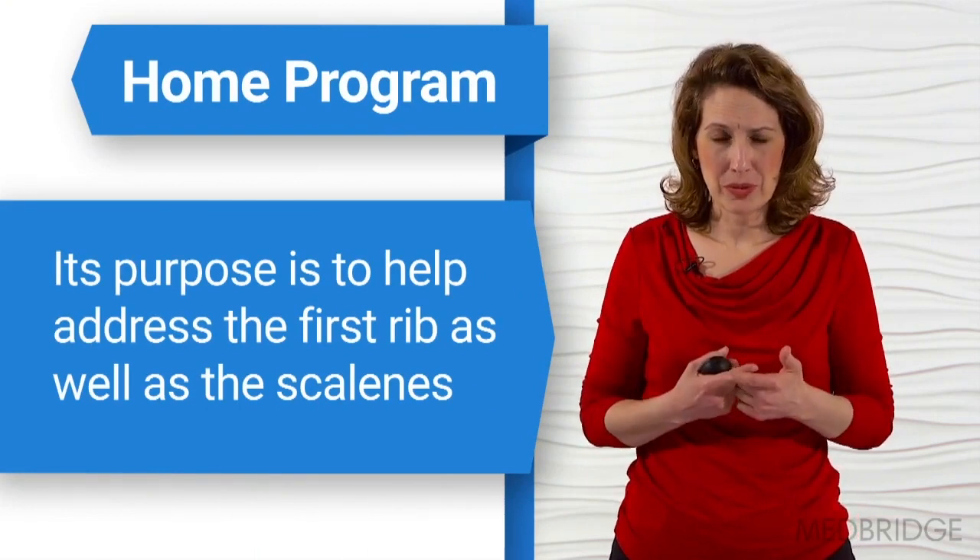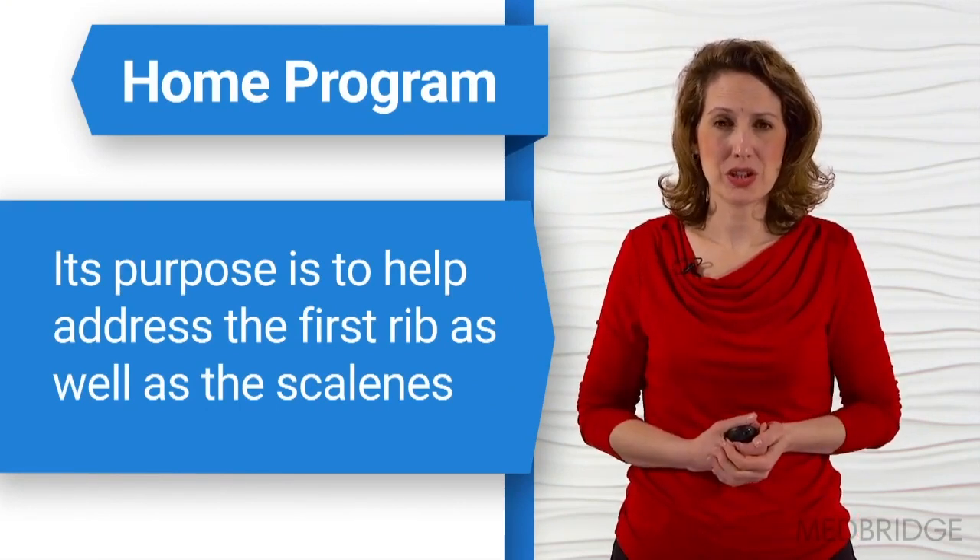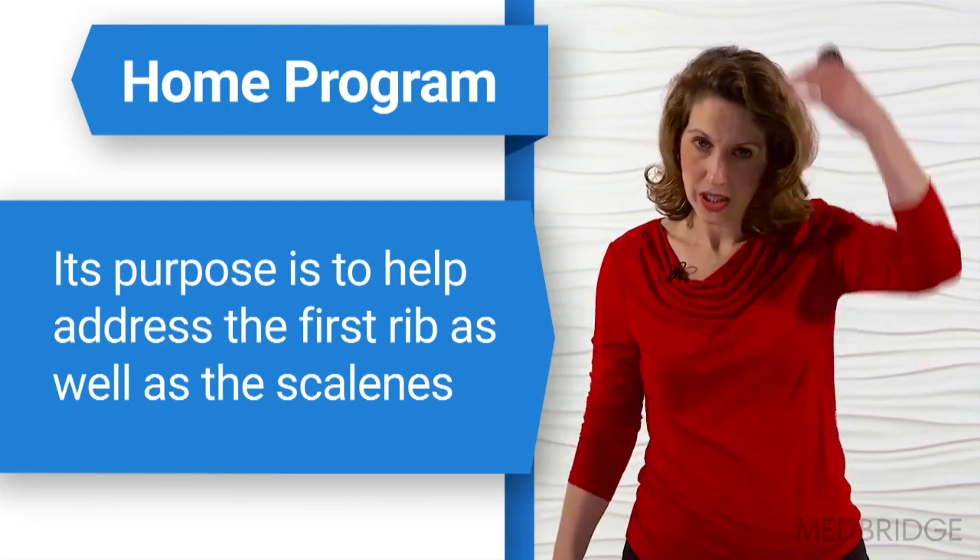It's important when we think about the traditional scalene stretches — what do you see happening? You hold the bottom of a chair and you crank your head to the side. Do you think that would be a good thing or a bad thing? Because remember, we don't want scapular depression, because that puts more tension on the brachial plexus. So if we're holding onto the chair and pulling down, we're depressing the scapula. If we're side bending without the first rib stabilized, that's going to pull that rib up.